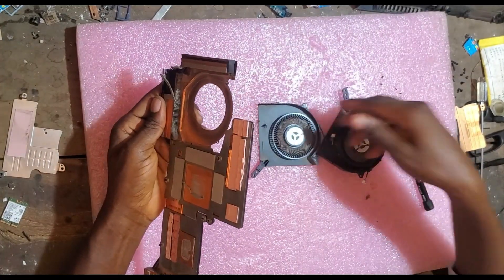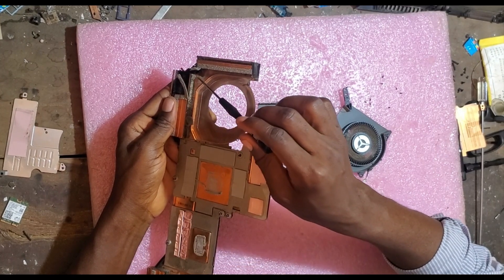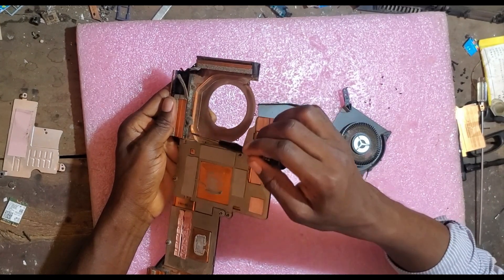Look at this — look at it. You see the dirt? Crazy amount of dust.